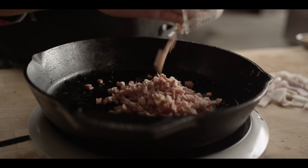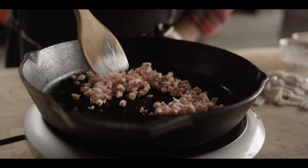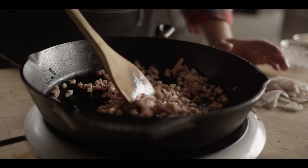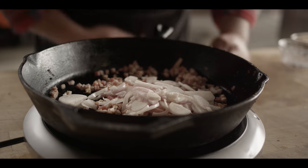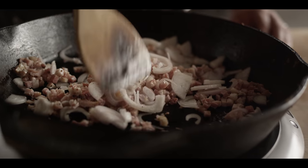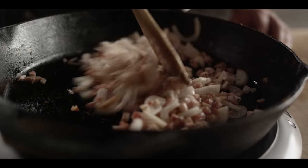We're gonna start with four ounces of pancetta — the nice, fatty, cured, salty pork product. We're gonna add the shallots at the same time with no additional salt, because there's plenty of salt going on in the pancetta. We'll start to cook this down over medium heat, sweating out the onions until they're soft and maybe adding just a little bit of color to them as well.